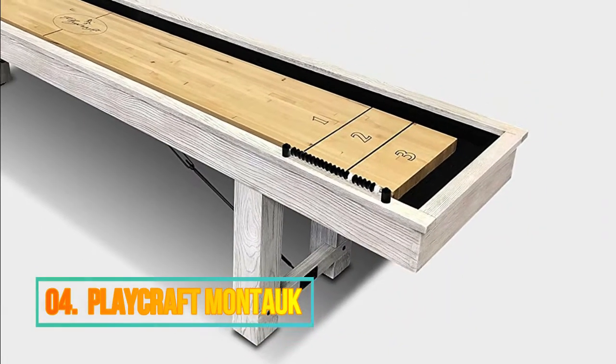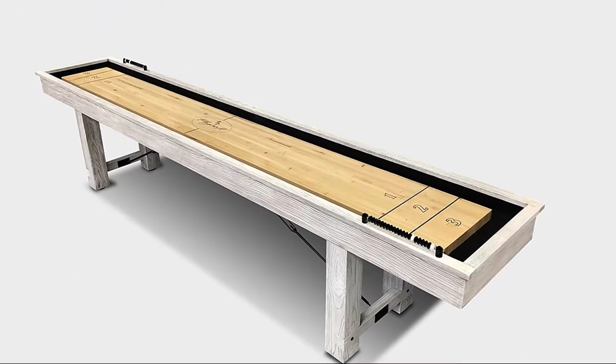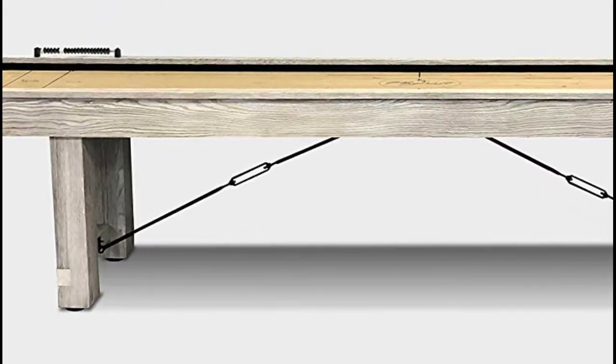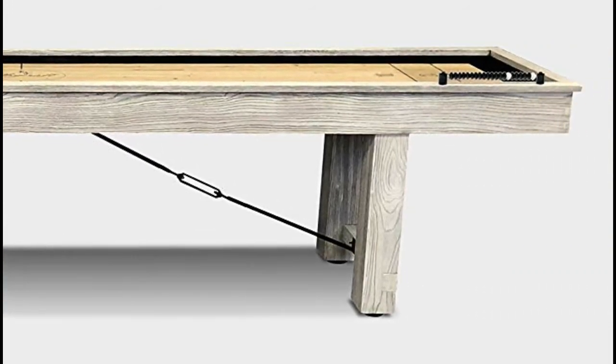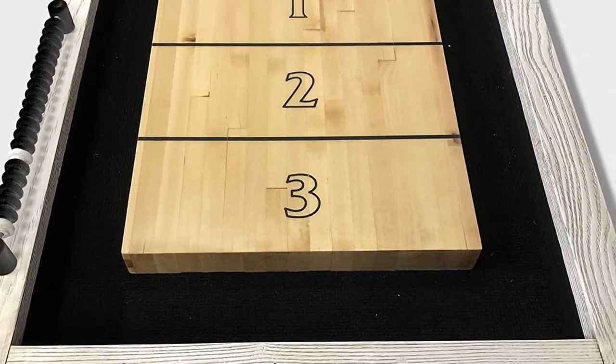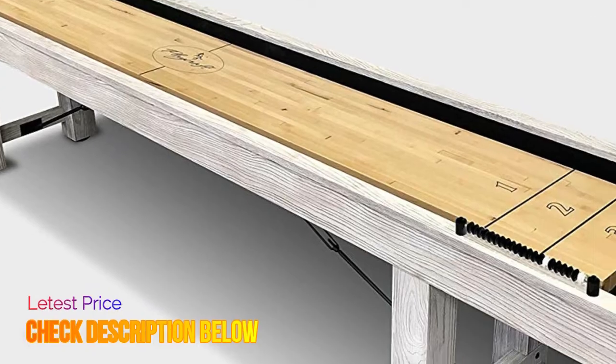Number 4: Playcraft Montauk. Solid hardwood construction with weathered whitewash finish. Polyurethane to create a smooth satin surface. Pro-series style climate adjusters and adjustable leg levelers. Black steel turnbuckle hardware. Black carpeted walls and gutters.